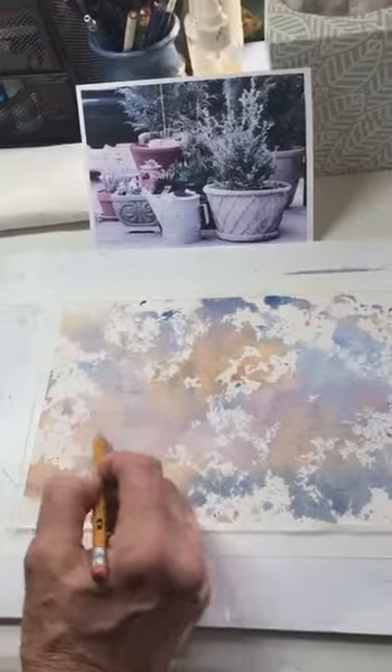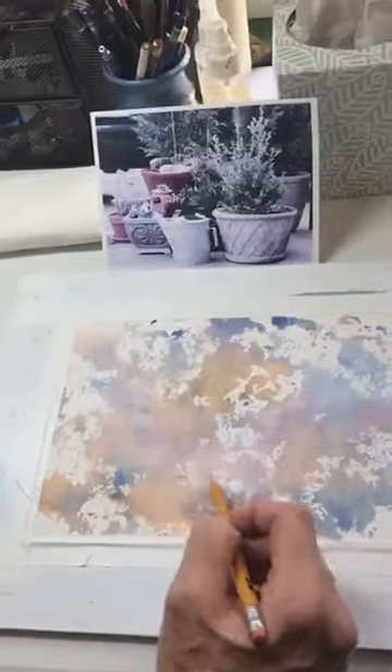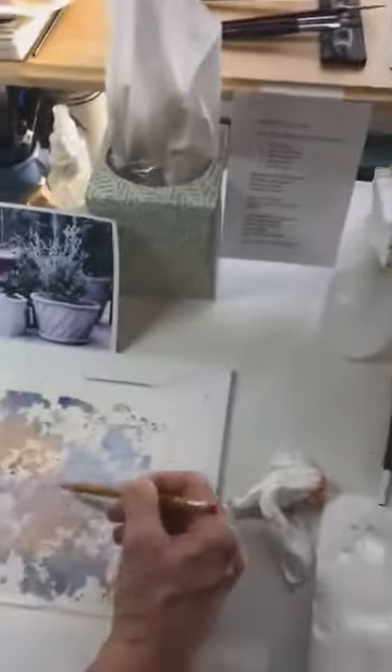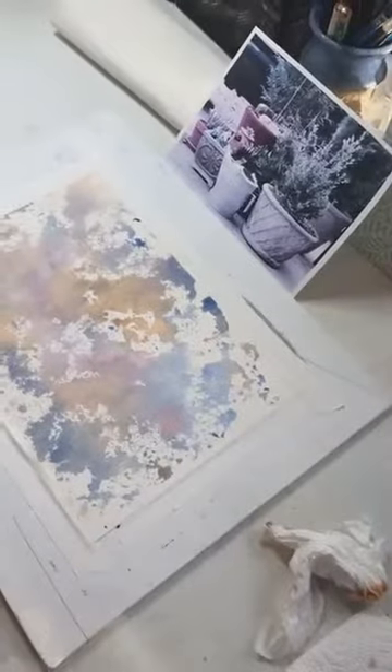Then you're using the next layer of paint to start pulling it together. The first step was very fun, quick, and easy, but then you've got to slow down and do the part where you really concentrate and take it to the next step. That's probably all I'm going to show you — however, I want to tell you a little bit more about the watercolor block.